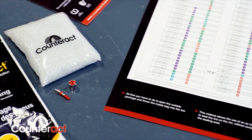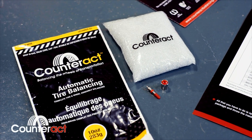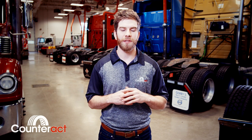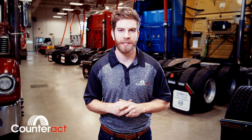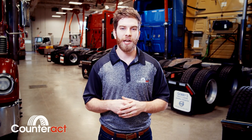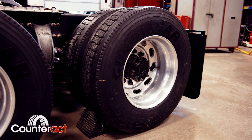A lot of people ask us: how does Counteract actually work? The concept is quite simple. Once the bag is installed inside the tire, upon the vehicle's motion, the bag will break and the beads will start to spread themselves around the tire through centrifugal force. As the speed of the vehicle increases and the vibrations increase, the upward and downward motion of the suspension will help position the beads in the opposite of the heavy spot, keeping that whole wheel assembly planted on the ground.